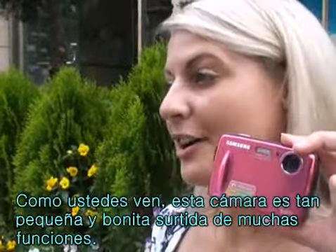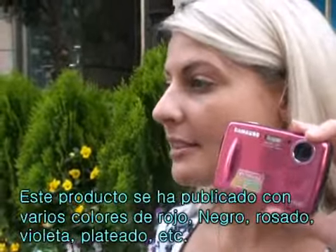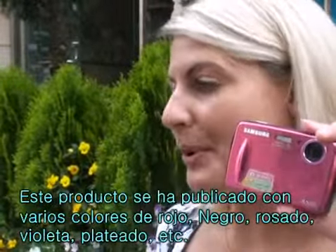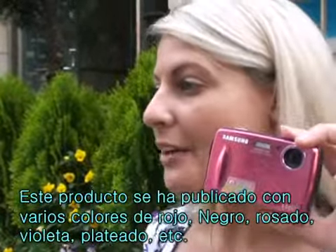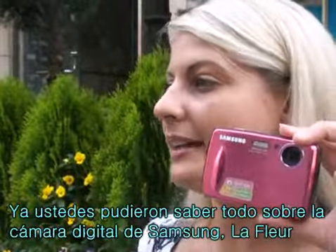As you see, there are so many functions in this small beautiful camera. It's available in many colors: art red, black, candy pink, purple, and titan silver. Now you know all about the lovely new Samsung digital camera PL10 LaFleur.